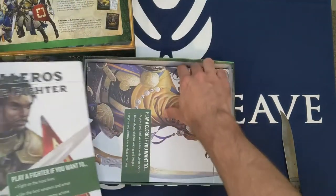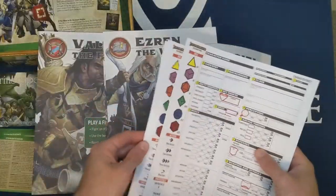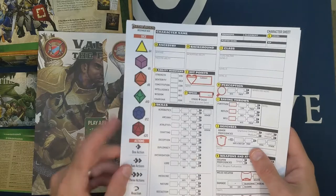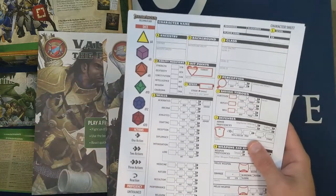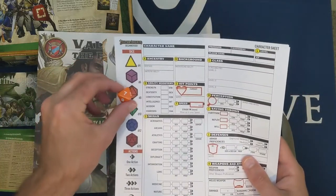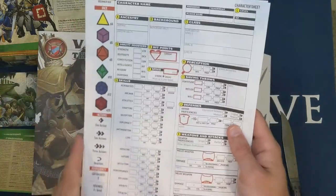We have playbooks for each character: Kyra, Merisiel, and Ezren. We also have six character sheets. They appear to be color-coded closely enough to match the dice colors — so you'd generally know the yellow one is for the d4.